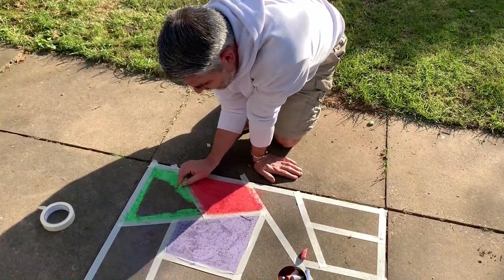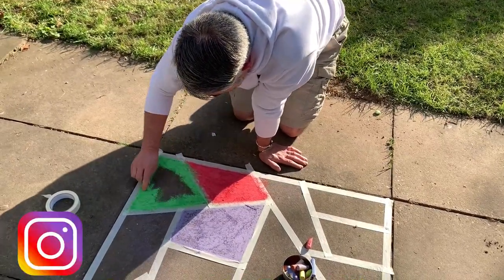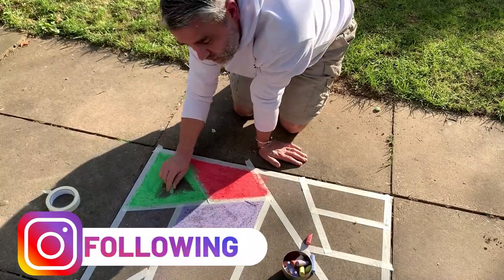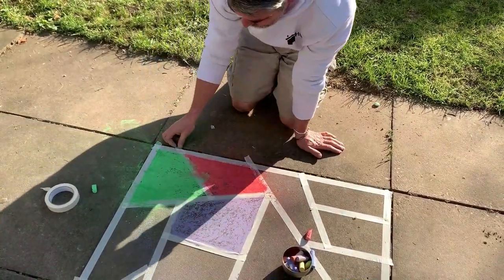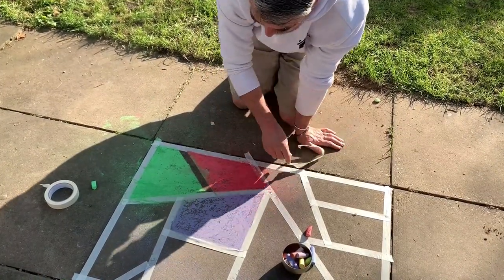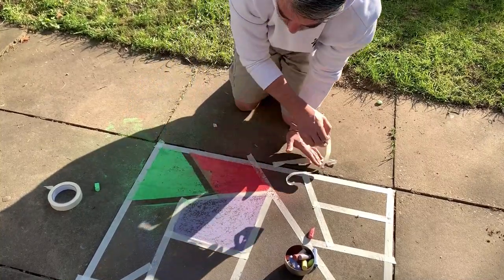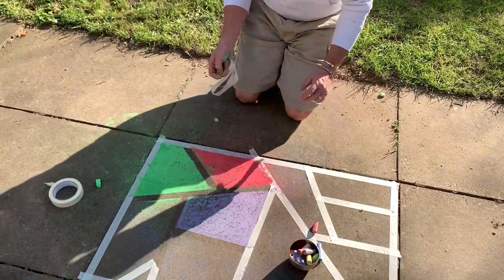I'm just going to finish this last little bit off so you get an idea. When I've done it, I'll pull the masking tape off and let you see what it looks like. Just pull that off. You get the idea of how the pattern works.